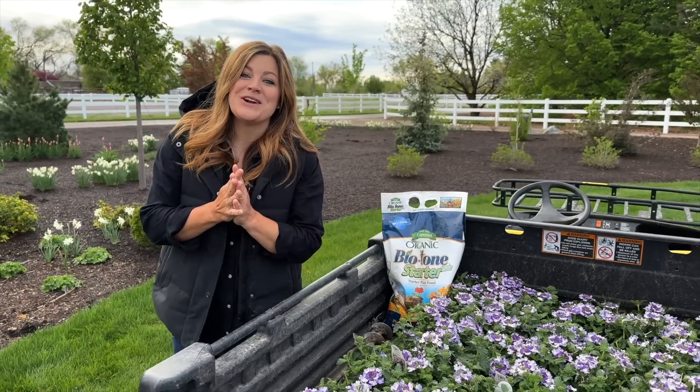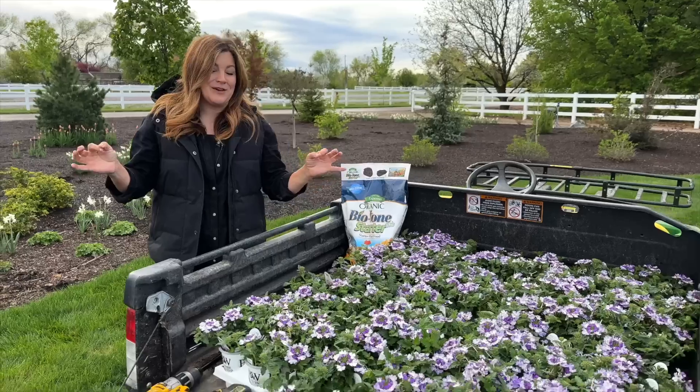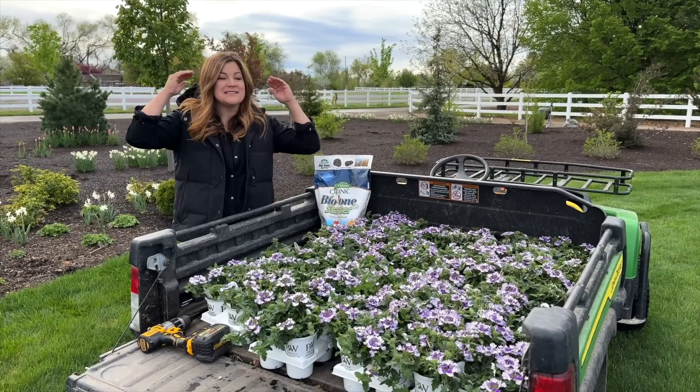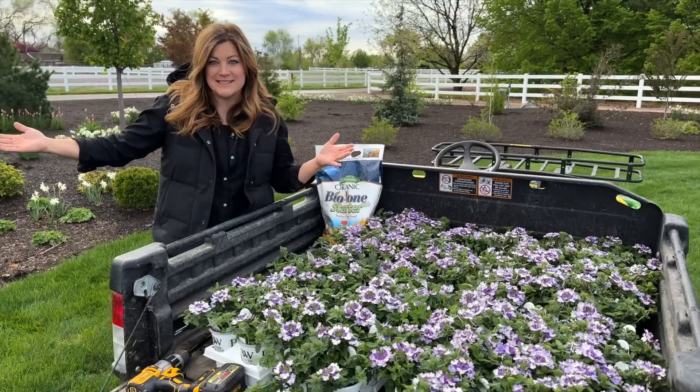Hey guys, how's it going? Today we are starting our in-ground annual planting. There are a few areas in our garden where we like to mass plant annuals because it's the best way to get the most amount of color for the entire season.